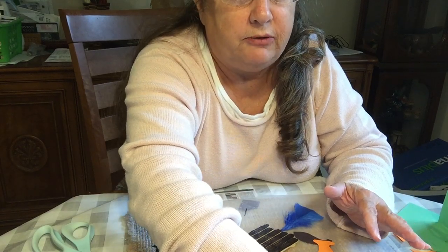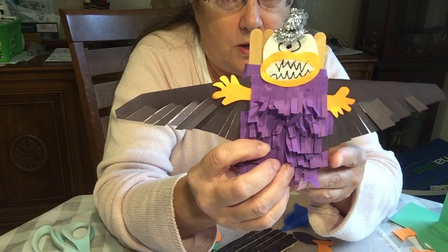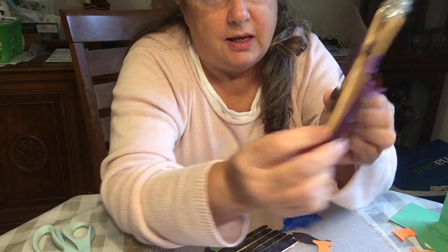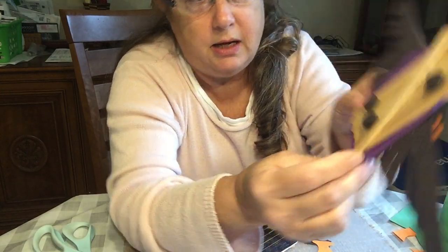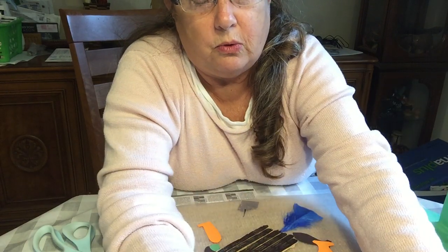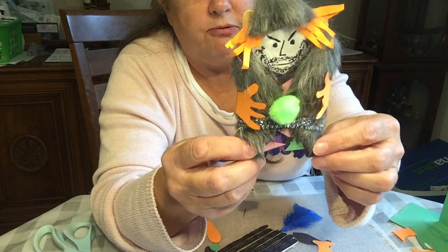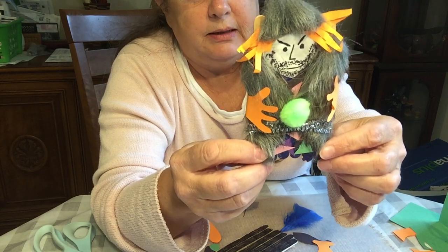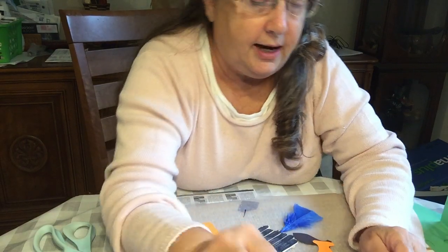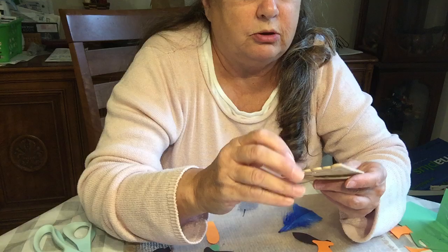That's why I gave you a whole bunch of stuff to use. You could make the one-eyed, one-horn flying purple people eater — it's got magnets on the back so you can put that on your refrigerator. Or maybe you want to make some kind of crazy fur trapper guy with crazy hair. But today I thought I would make a creepy clown.